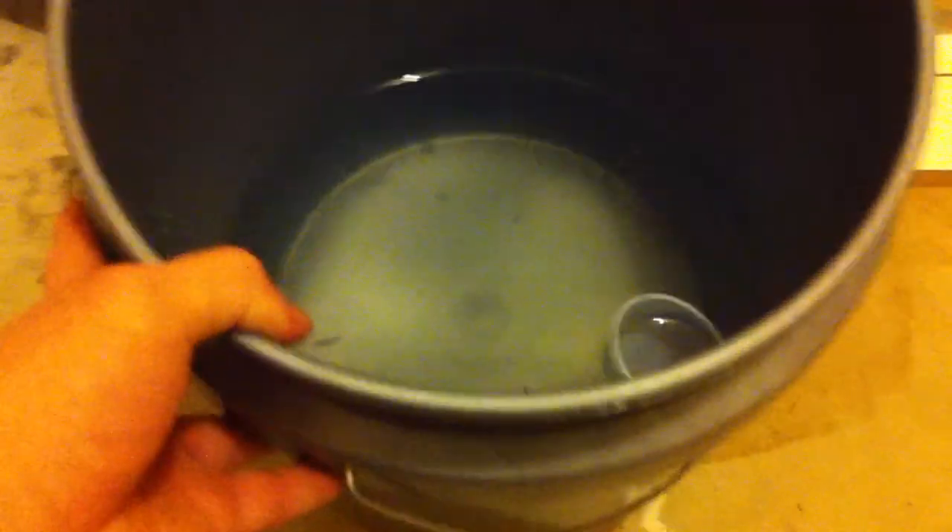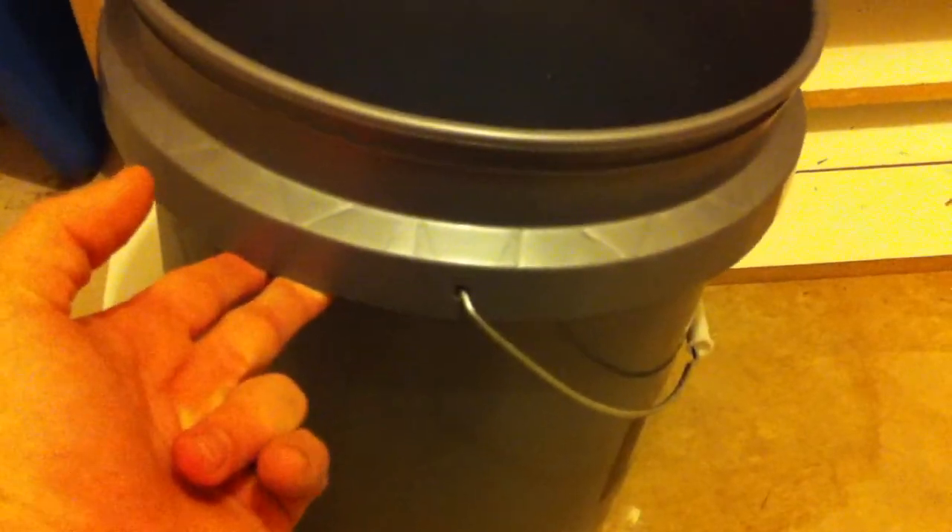First, here's a two-gallon bucket I got at Lowe's — I keep my fresh spring water in here. And here's my five-gallon bucket that I keep all my dirty water in; as you can see there's a cup in there right now. This is where I water my rats, mice, and all that kind of stuff from.